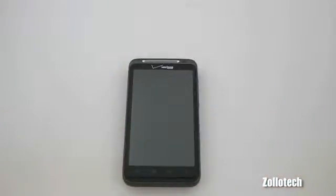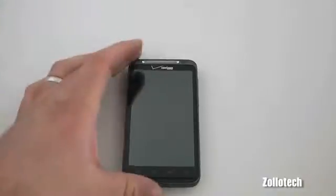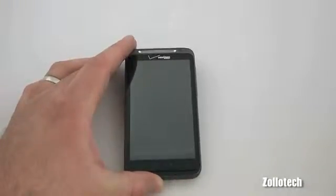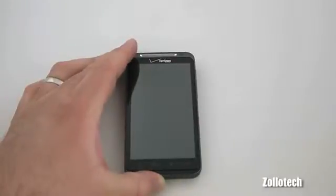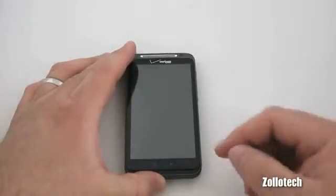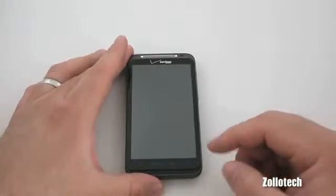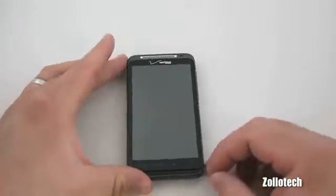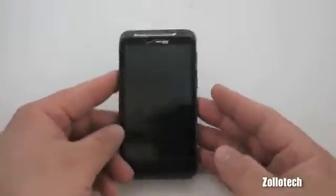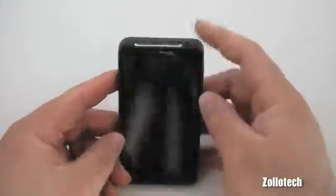The internal specs are quite good as well. It has a 1GHz Snapdragon processor with 768MB of RAM — for comparison, the iPhone 4 has 512MB of RAM. It runs Android Froyo 2.2 and has Flash built in, so any Flash webpage you go to will work just fine. The phone also supports Wi-Fi B/G/N and Bluetooth, and has tethering capabilities.